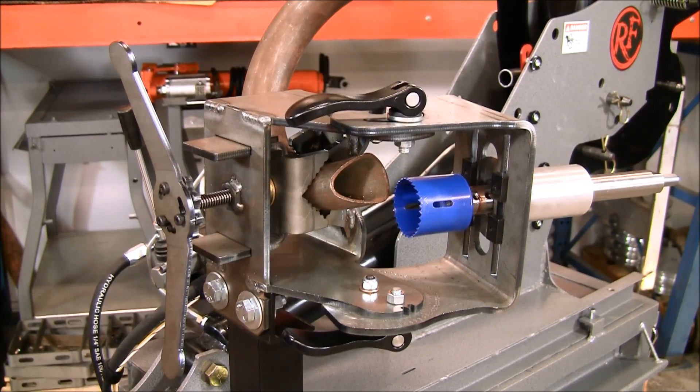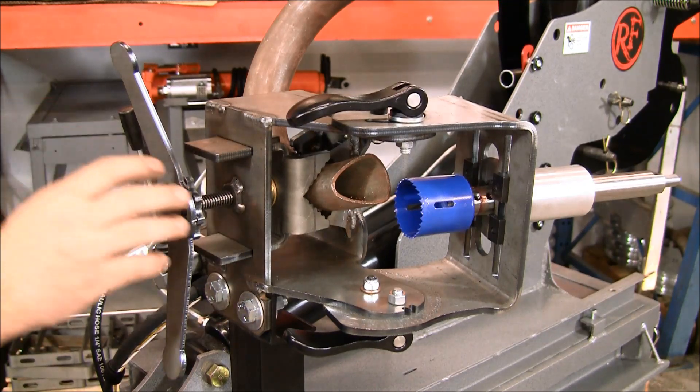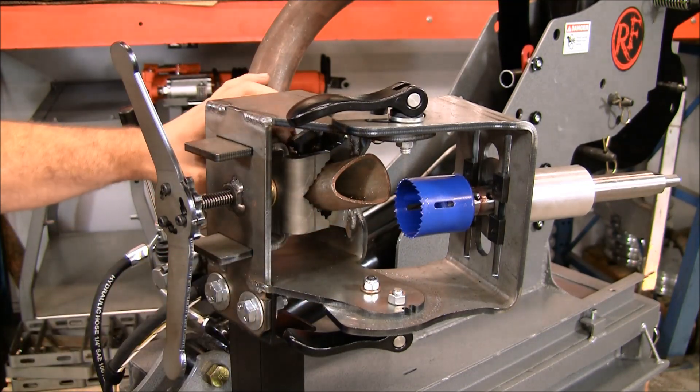This is the Versa Notcher from Rogue Fabrication. This is a very unique tubing notcher. It can clamp on a bend because of the unique vise jaw design. This is a four and a half inch radius, 180 degree bend on inch and three quarter tube.